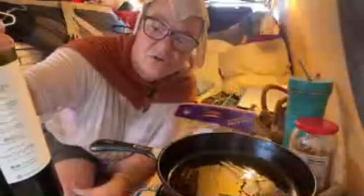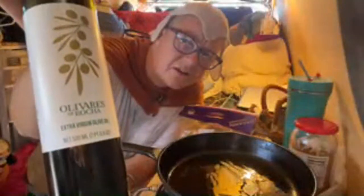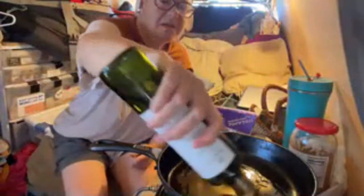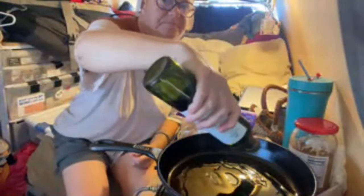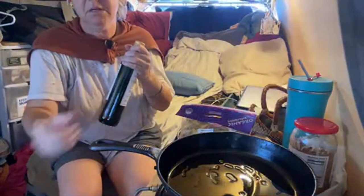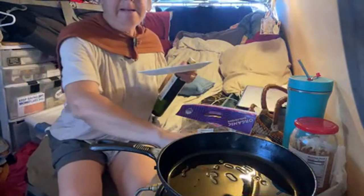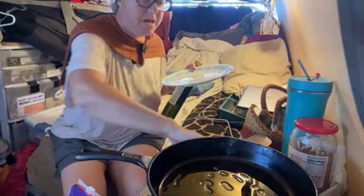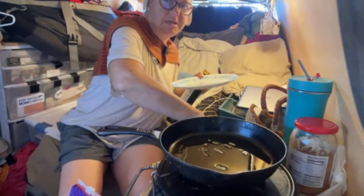We have Olive Airs Daroka extra virgin olive oil, first cold press — I think I got it at Grocery Outlet. I'm going to add a bit more oil to the pan. I have to move it this way so you can see the food.